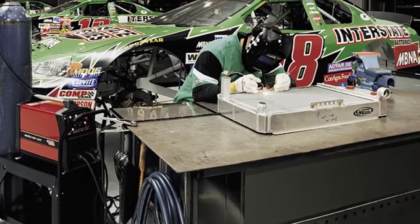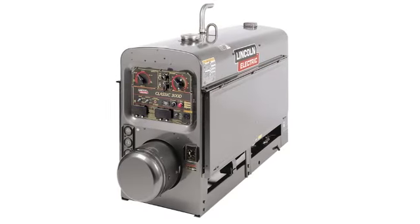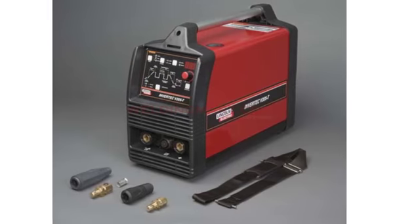Semi-automatic DC constant voltage welder, DC manual or stick welder, AC welder with reduced voltage control.